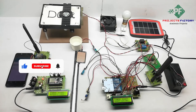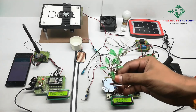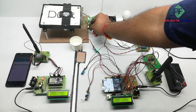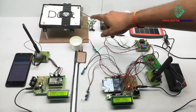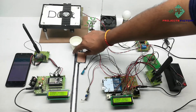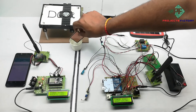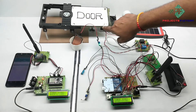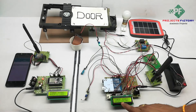The third sensor is the rain sensor. Whenever rain comes, the rooftop will be closed; otherwise the rooftop will be open. The door is open under no-rainfall conditions. If it is rainfall, the door is closed. We can see the rainfall condition here.